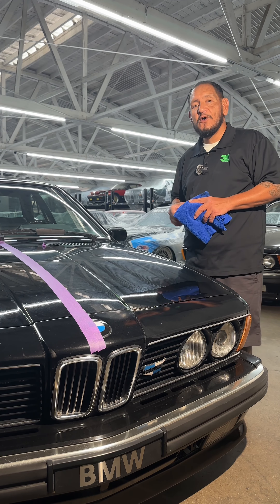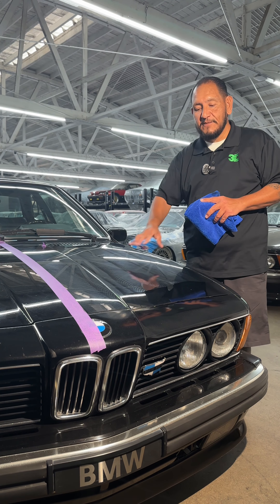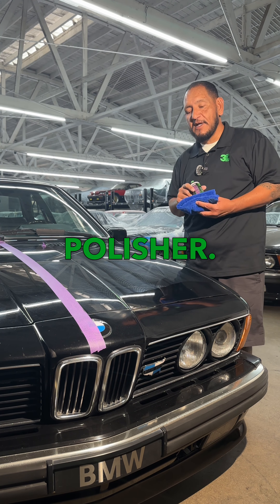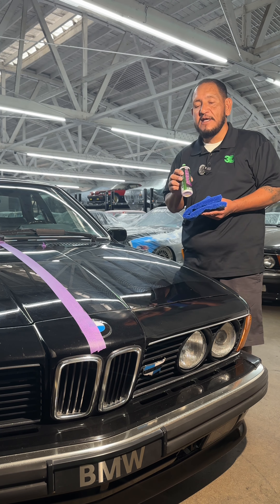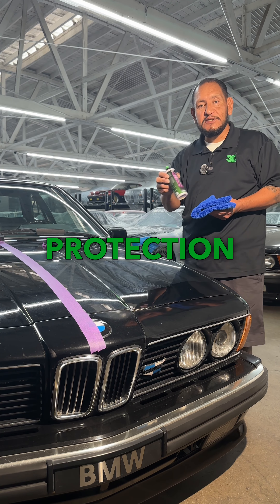Hi everybody, welcome back to our Sunday school. What we did today is we paint corrected one step on this hood right here using 3D Speed, our light purple spider pad, and a dual action polisher. A lot of people have been asking me if we can add wax on top of 3D Speed, because 3D Speed already has wax, but it only has a little bit since it's a three-in-one, so we're gonna add more protection on top.